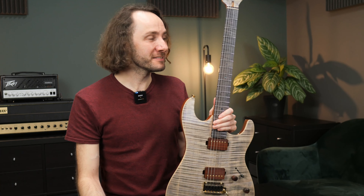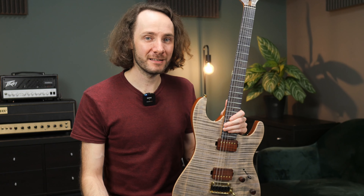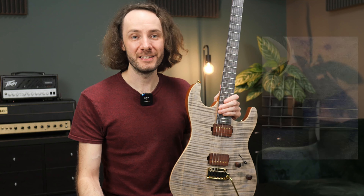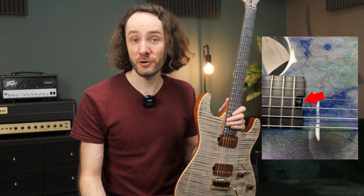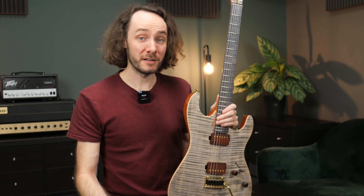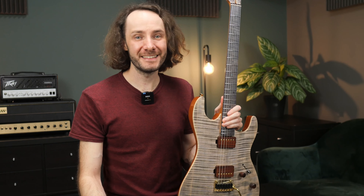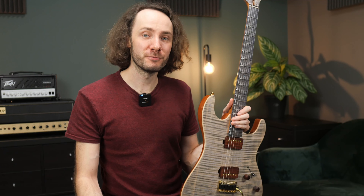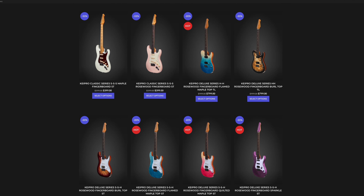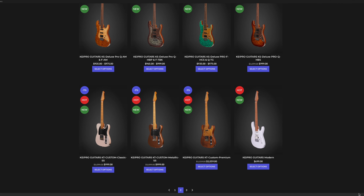Is there anything bad on this guitar? To be honest, not really — at least I couldn't find anything quality-wise. There is one little thing I'm missing, which is a spoke wheel on the body to adjust the truss rod. That's something that in my opinion should be on all modern S-type guitars. But other than that, for me there isn't anything to complain about. I have to say though, this is one of the more premium models from Kaipro, so I can't tell how the more affordable guitars are quality-wise. Maybe I'll get the chance to try one of the more affordable models in the future and keep you updated.